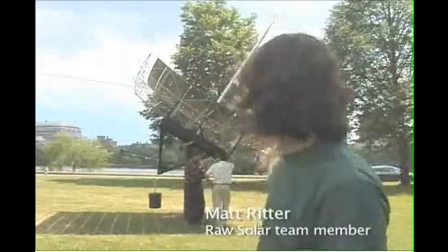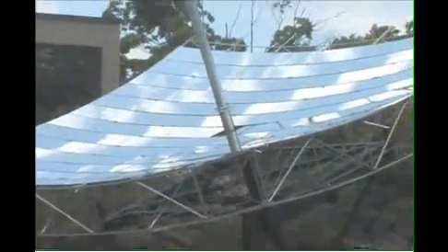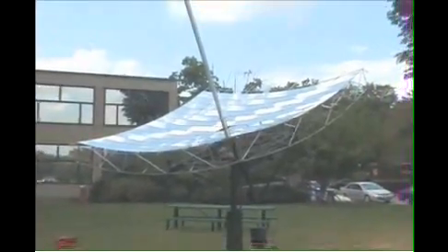The solar concentrator project came out of technology developed by Doug Wood, who developed a series of smaller parabolic dishes. He helped us with the 12-foot by 12-foot design that you see here, and we built it here at MIP. Doug transferred the patent to us and we started building this dish, going forward as a company named Raw Solar.